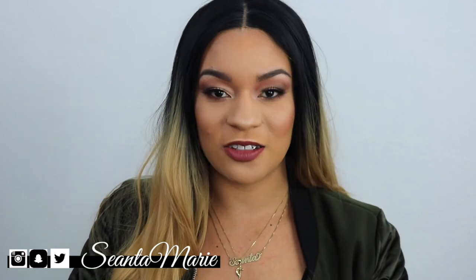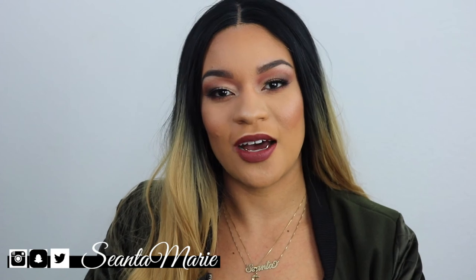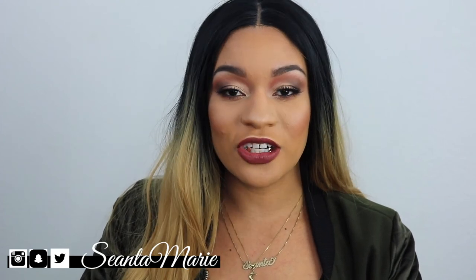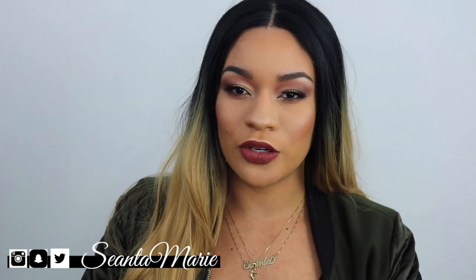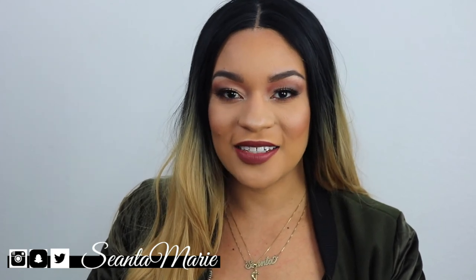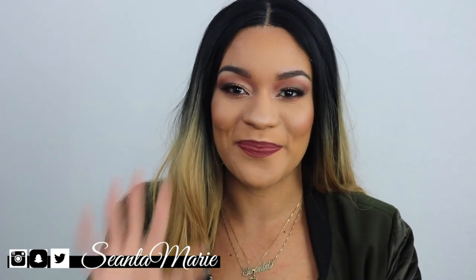It's way better than I expected it to turn out. If you guys have any questions, make sure you leave them in the comments below — I would love to answer them. Make sure you check out the links for Gold Time Killeen if you're looking at ordering a grill. Don't forget to subscribe, and I'll see you guys in my next video. Bye!